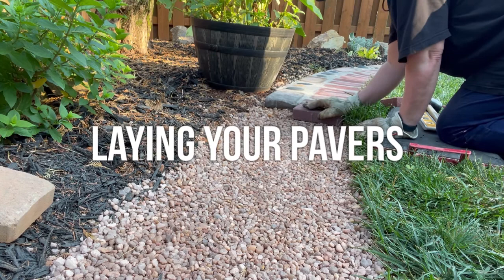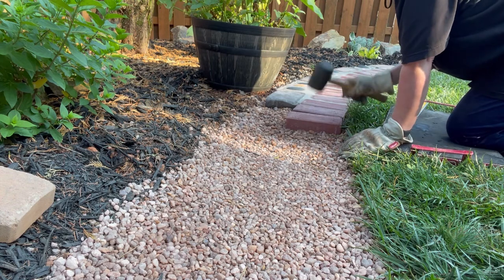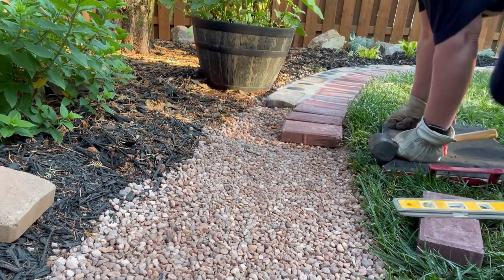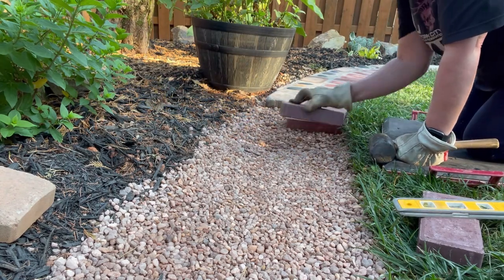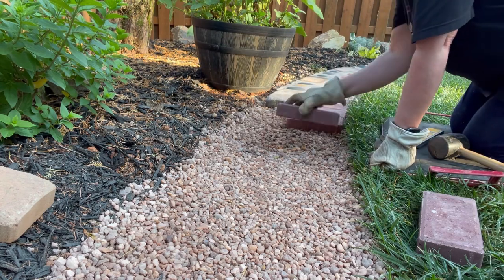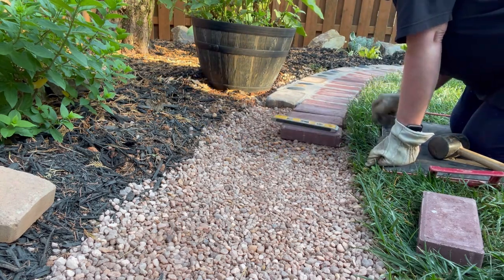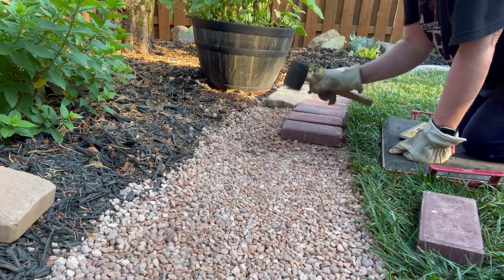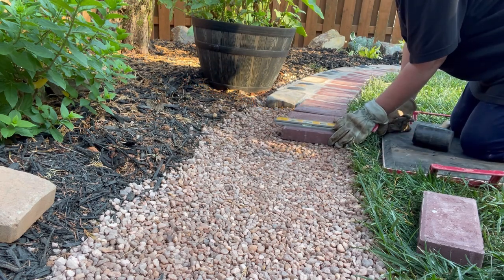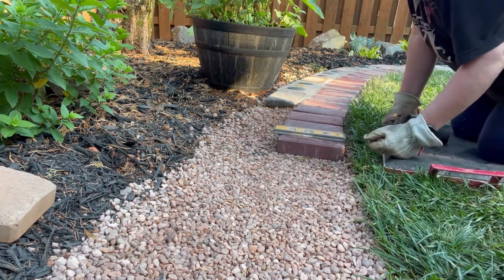I begin to lay each paver and brick one by one. I level each one of them, tamp them down with a rubber mallet, and add pea pebbles as I go. I want to try to make them flush with the paver next to them, make sure they don't move when I press on them, so when me or my dogs walk on them in the future they don't move, which leads to cracking. Movement and space around and under the pavers leads to cracking and could lead to lots of repairs in the future.